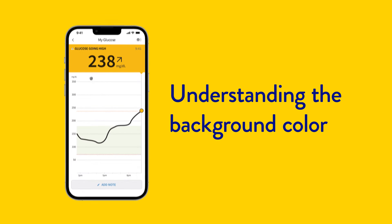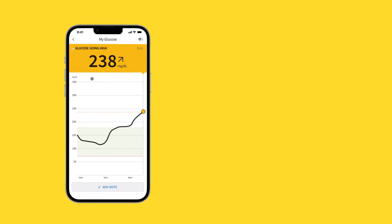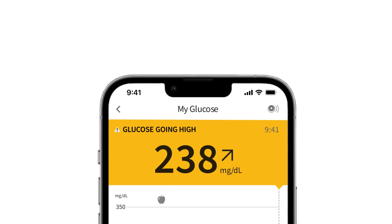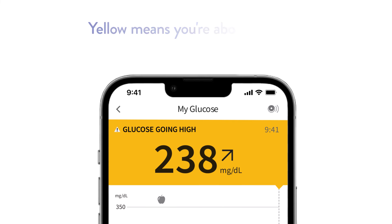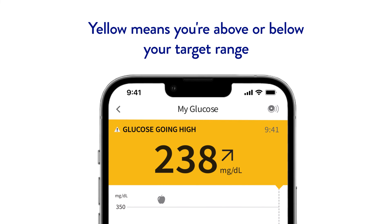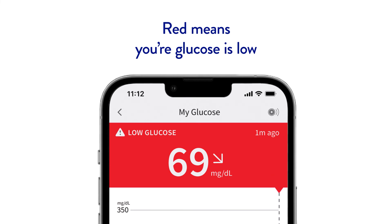You will also notice there are different background colours when using the app on your phone. Your current glucose value determines the background colour. Orange means your glucose is high. Yellow means you are above or below your target range. Green means you are within your target range. And red means your glucose is low.